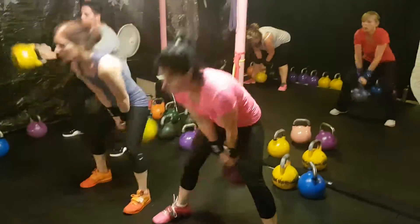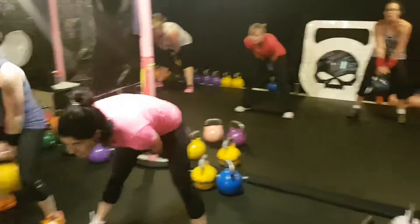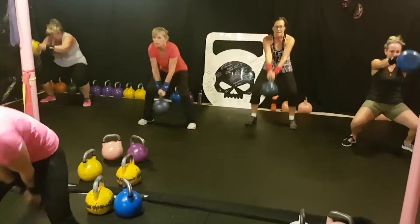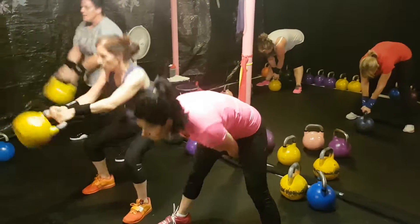Set number 6 — kettlebell swing squats. Now this, for a 2-minute set, is going to be brutal, so we may take a rest in here somewhere. Probably at the 1-minute mark — we'll rest for 15 seconds, then go back for 45. This set is pretty intense. Rest when you need to, ladies.